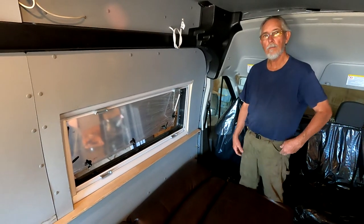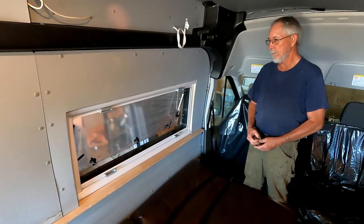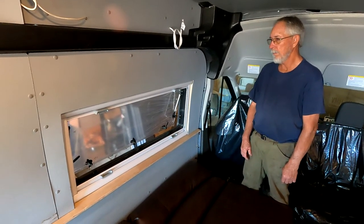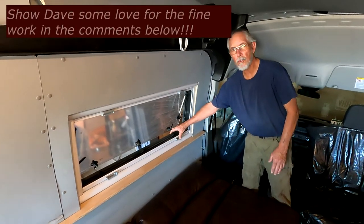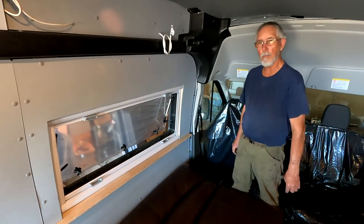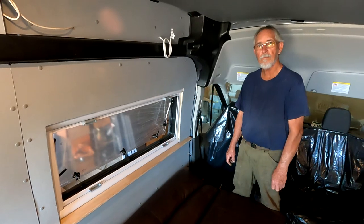Well Dave, I think that fairly well sums it up. I really like the way this window has come out. We'll get that molding around the edge there in the final stages of this build, but as far as fit, finish, and functionality, this window seems to be a really super quality unit. I commend you on the fine work getting this in here — it's really nice and super solid. It's part of the van now, it'll be completely waterproof, and all the screens and blinds work perfectly.